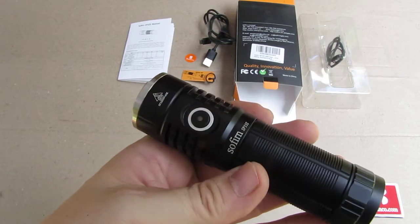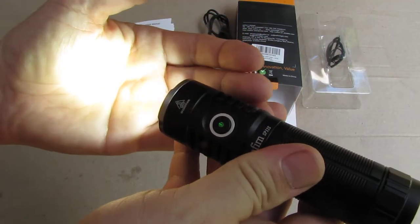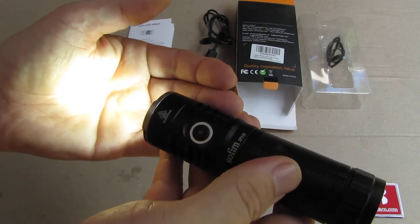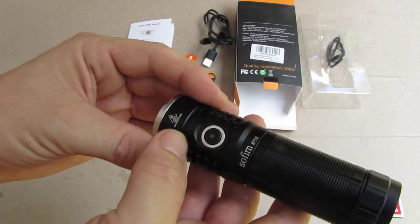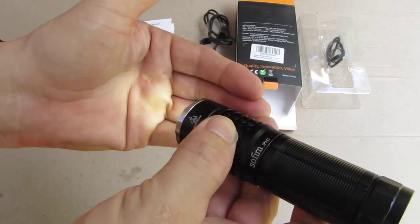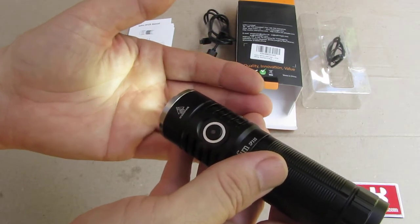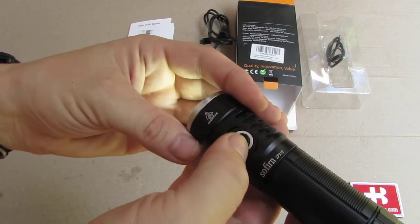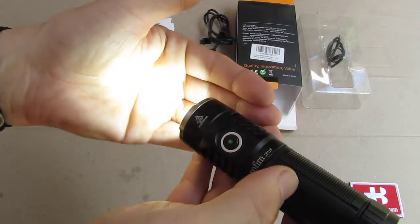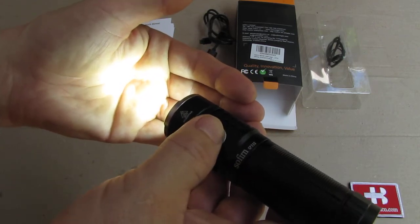To turn it on, you just press and then it's on at the lumen level you left it on last time — so it has a memory. If you want moonlight mode, you press and hold and then you are on the lowest level, especially for saving your night vision. If you need more light, you quick-press two times and then you are in turbo — the full 5000 lumens.